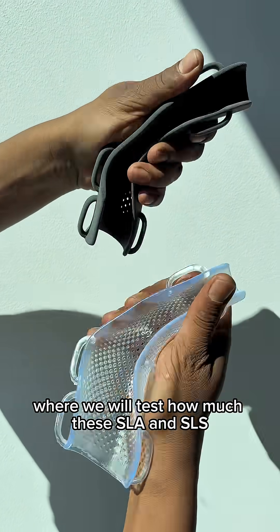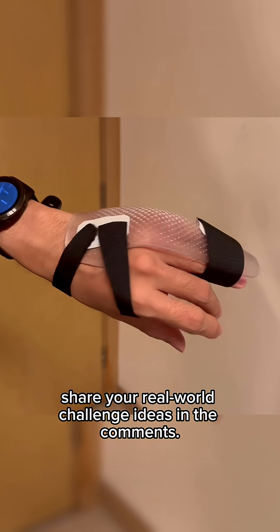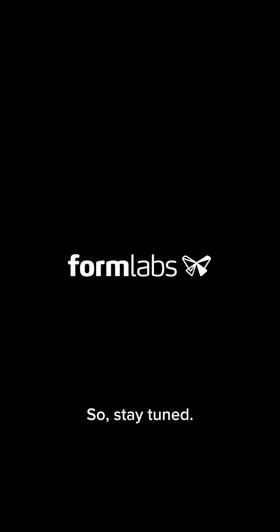If you're interested in Part 3, where we will test how much these SLA and SLS orthoses can really take, share your real-world challenge ideas in the comments. Your suggestions could be part of the next video, so stay tuned.